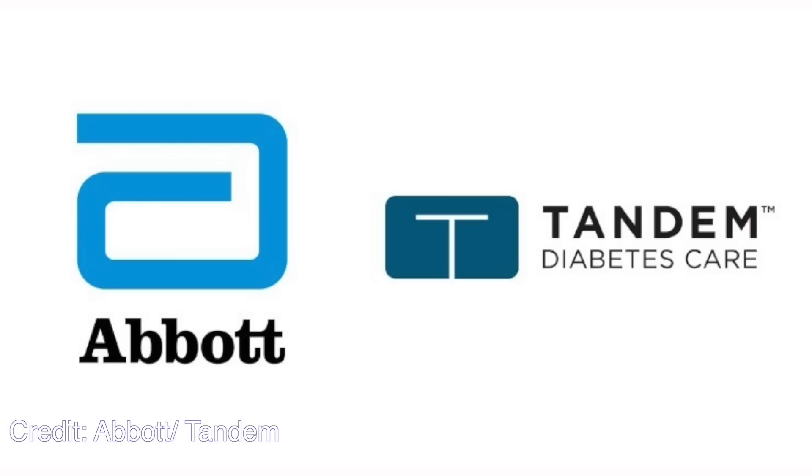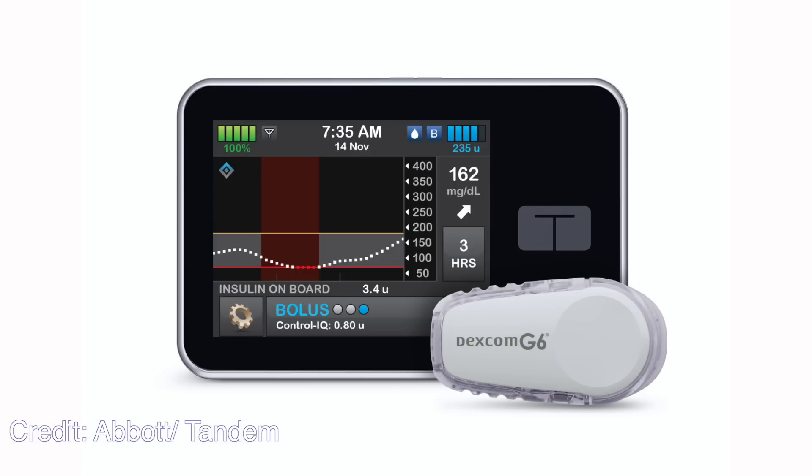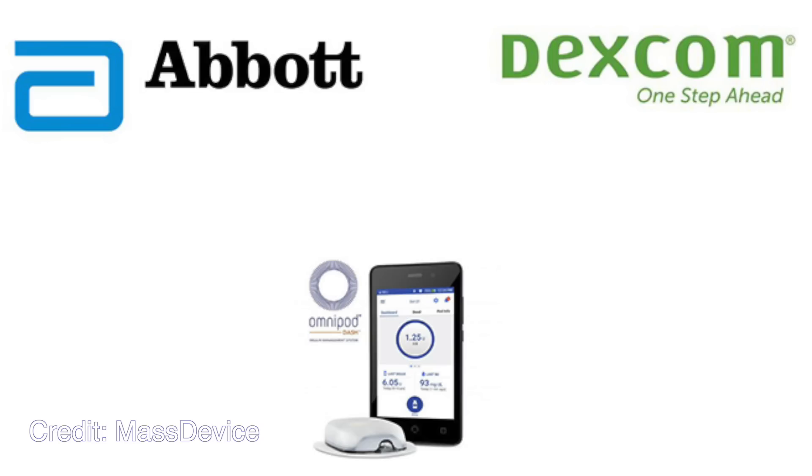Abbott has an ongoing partnership with Tandem to integrate Freestyle Libre with Tandem's Control IQ algorithm, which runs on the TSlim X2 insulin pump. Freestyle Libre 3 is what will be integrated into Tandem's insulin pump. On a similar note, Omnipod 5 powered by Horizon — the closed-loop system Omnipod is working on — will also work with Freestyle Libre 3 when approved.